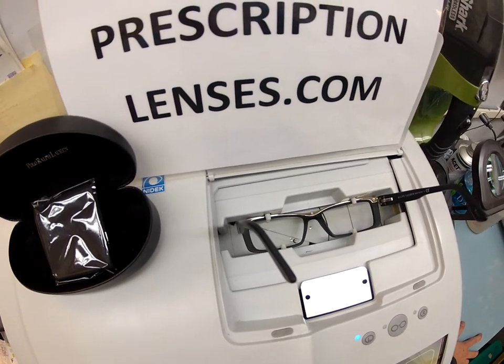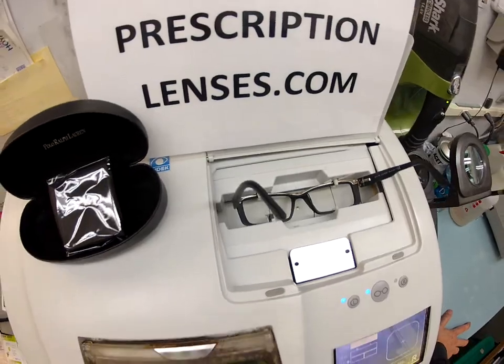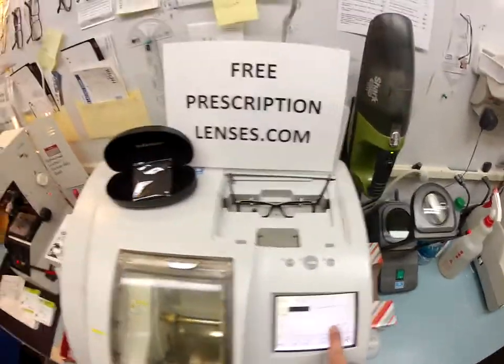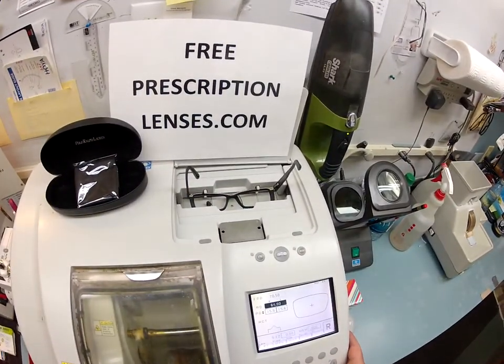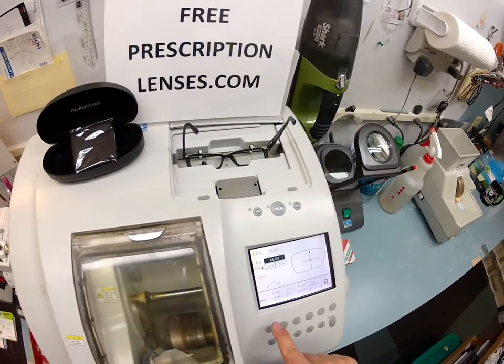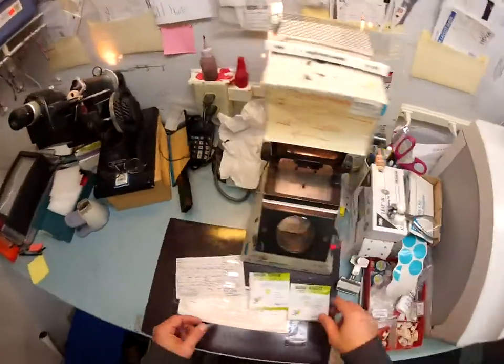You purchase the frame and you get high quality single vision lenses. So I'm going to pull the shape of your lens up. I'm going to put in your pupillary distance which is 66. I had to get on my tippy toes to measure that — you're so tall. I have polycarbonate lenses for your frame. Let's go ahead and get started.